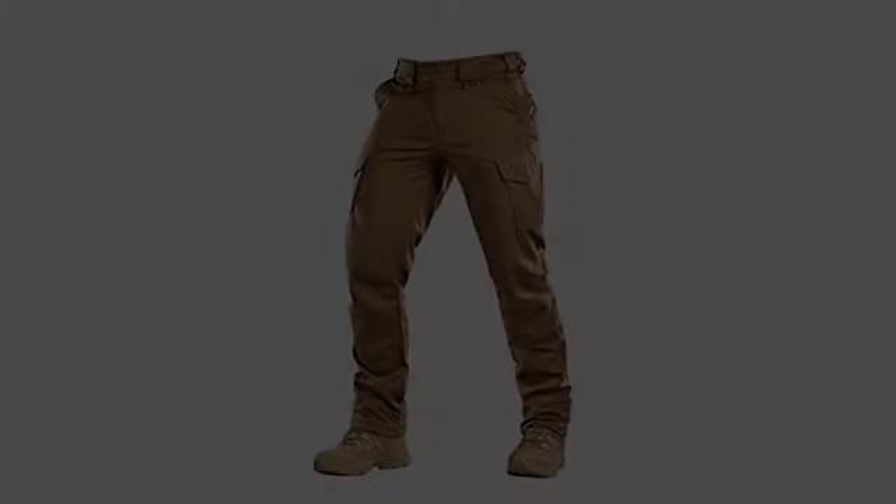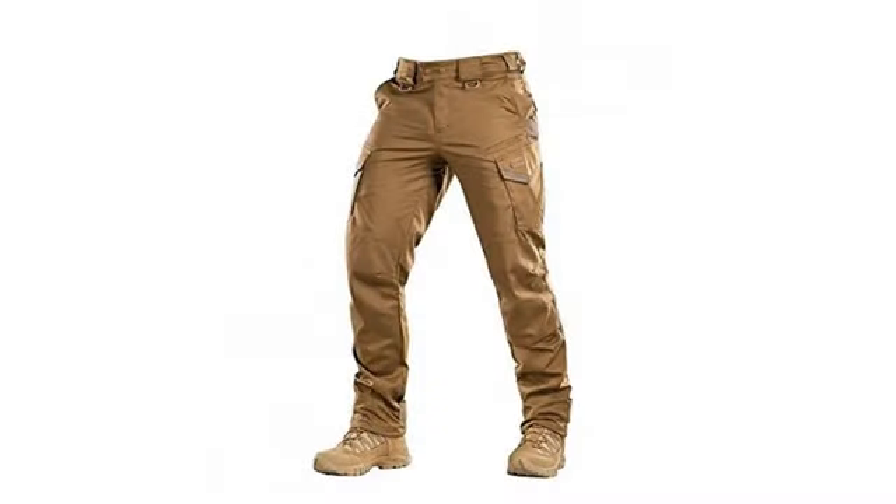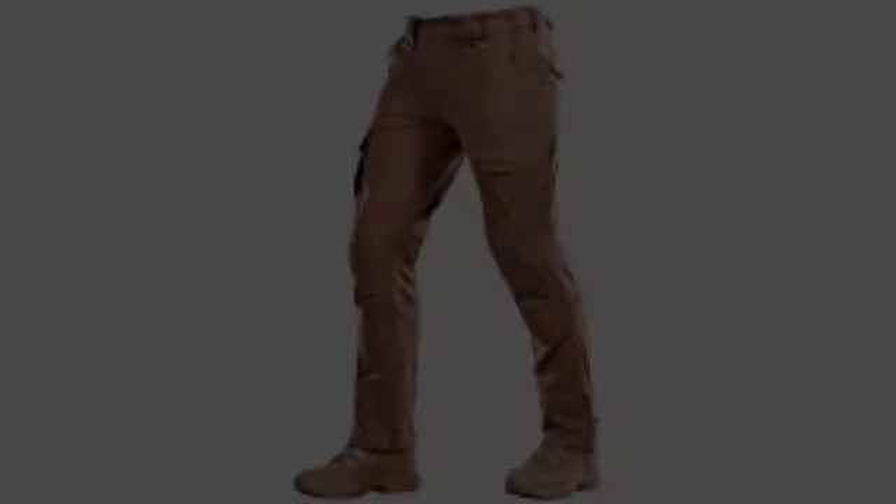I have purchased two pairs of these pants. The first pair was far too long, but that was my fault due to buying the wrong size. The second pair fits perfectly. They are made out of a very comfortable, durable material. 10 out of 10, would buy again.